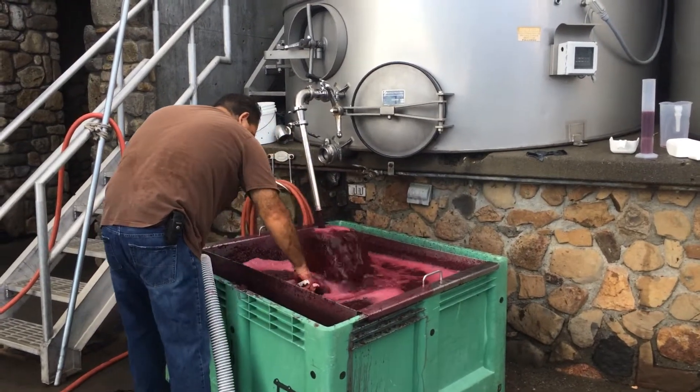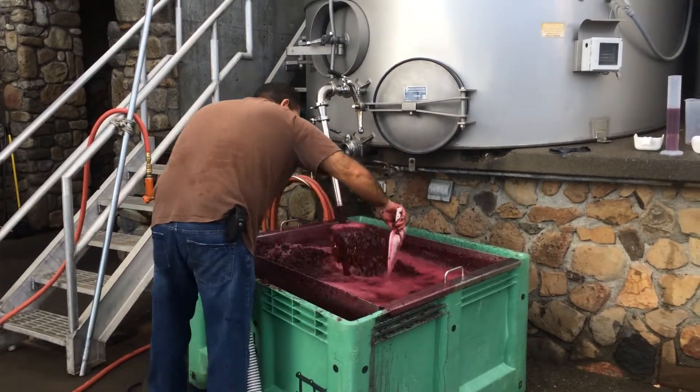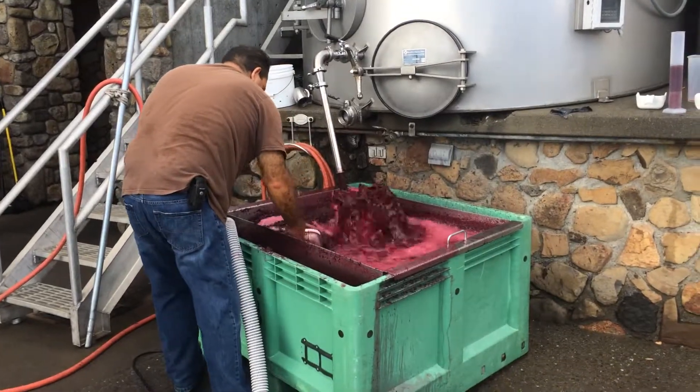Keep it moist, extract the color from the pigment of the skins — and if we didn't do that, it would look something like a white Zinfandel or a rosé. We'll go up on top and take a look up there.